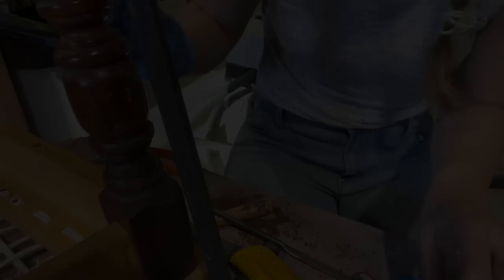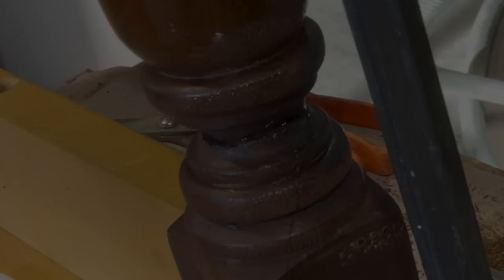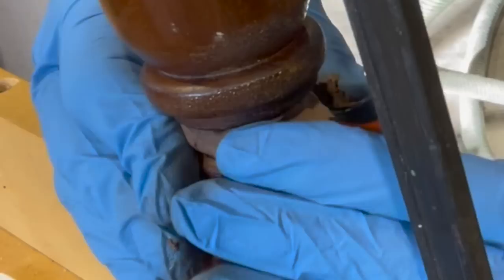I'm going to use a walnut epoxy stick from Mohawk. I've got a little chunk cut off here, so I'll peel the wrapper off and knead it together — just roll this into a little snake, wrap it around the break, and force it into the crack.